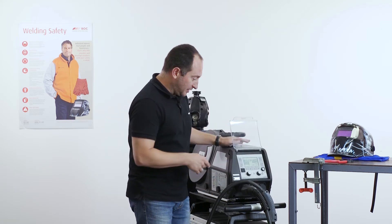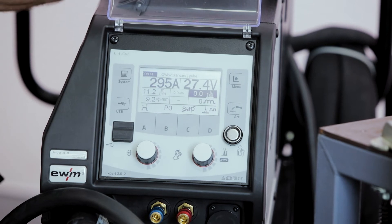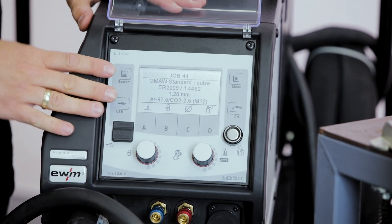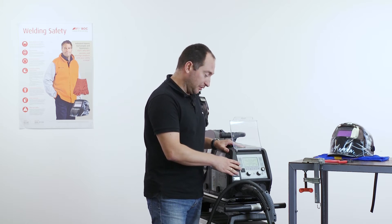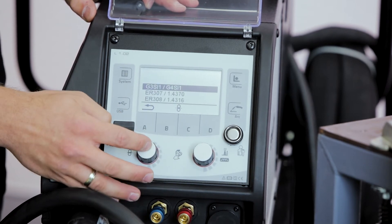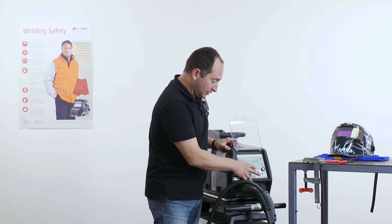Let's take a look at the welding parameters. We see everything we need on the display and navigate between parameters using the click wheel. The first step is to define the welding job by selecting the job on the display, where we have the possibility to select the material, the process, the wire diameter, and the shielding gas. We choose the welding process, then the filler material, then the diameter of the filler material and the shielding gas for that application.